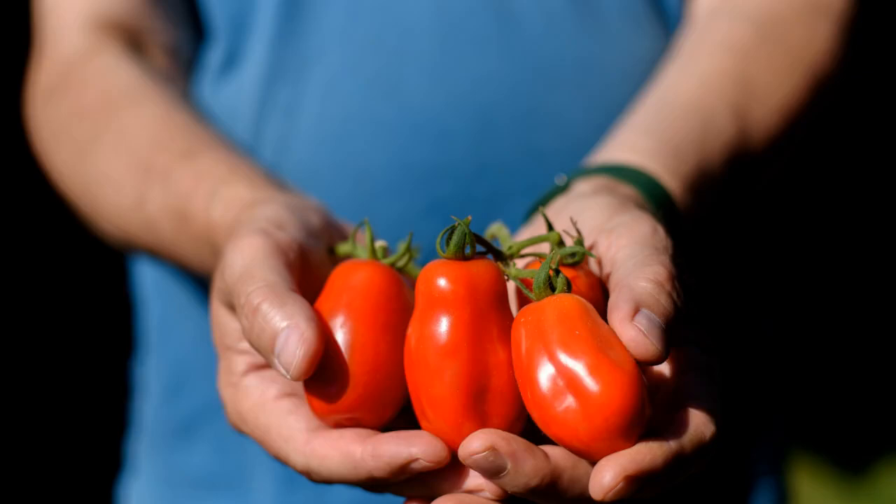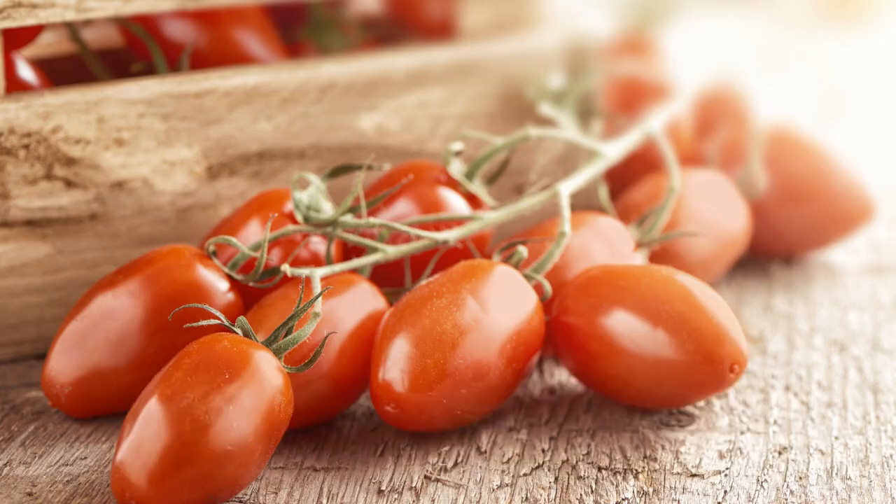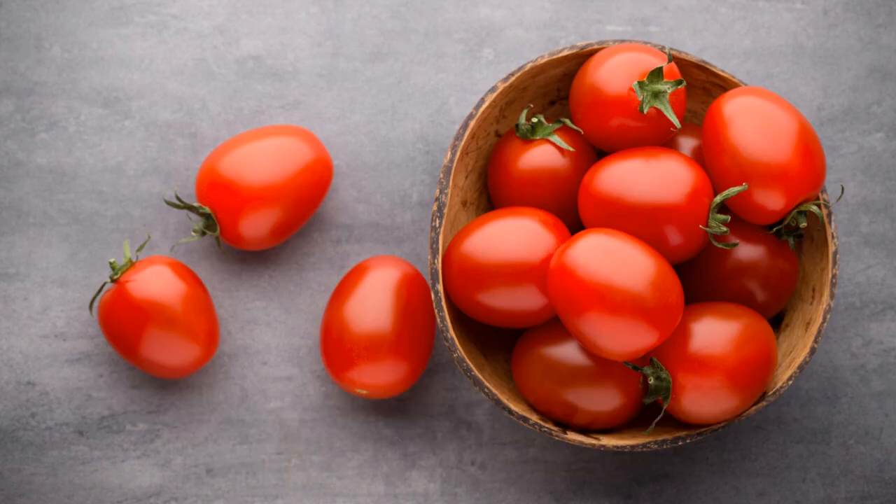Harvest your San Marzano tomatoes when they are bright red and yield slightly to gentle pressure. Regular harvesting encourages more production. Store harvested tomatoes at room temperature away from direct sunlight.